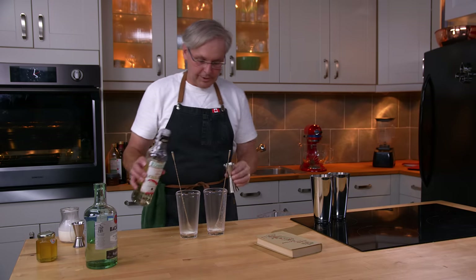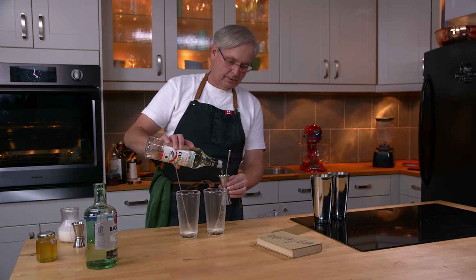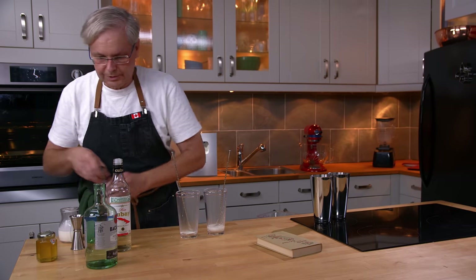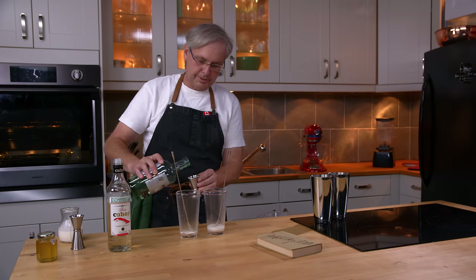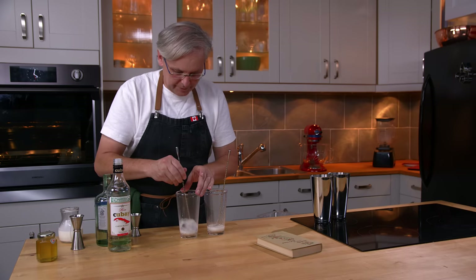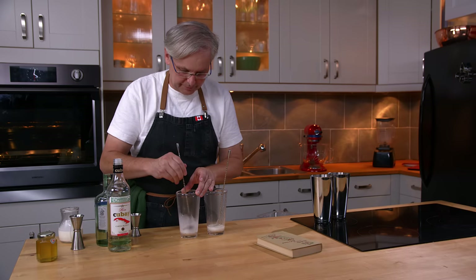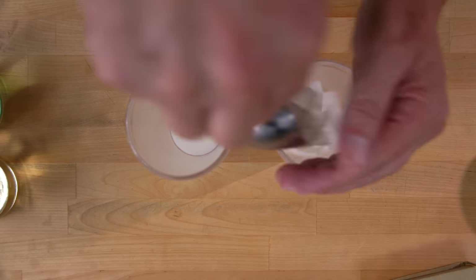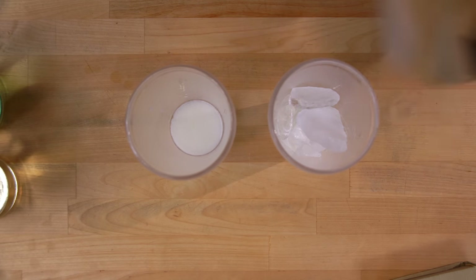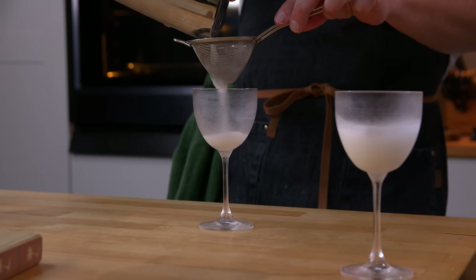One ounce of the Cuban rum in that one, and one ounce of the Bacardi in this one. I'm just gonna give this a bit of a stir to get the honey off the spoon. Then ice, and shake. And double strain.